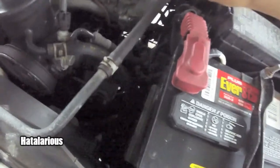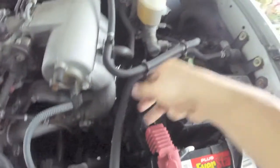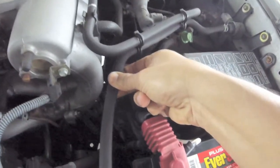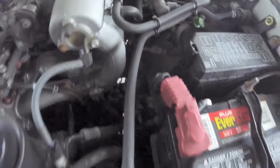the EVAP system is located near the brake cylinder, kind of above the battery. The hose along this section right here was flat pinched, so no air could go through for some reason.